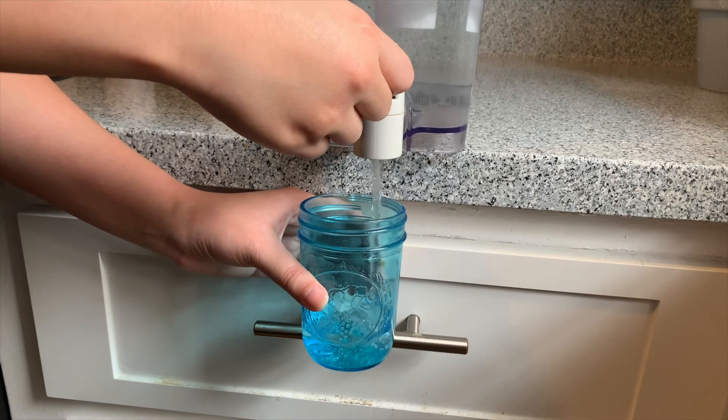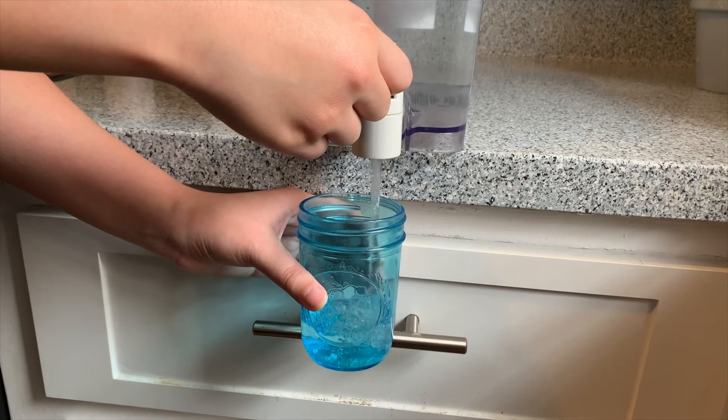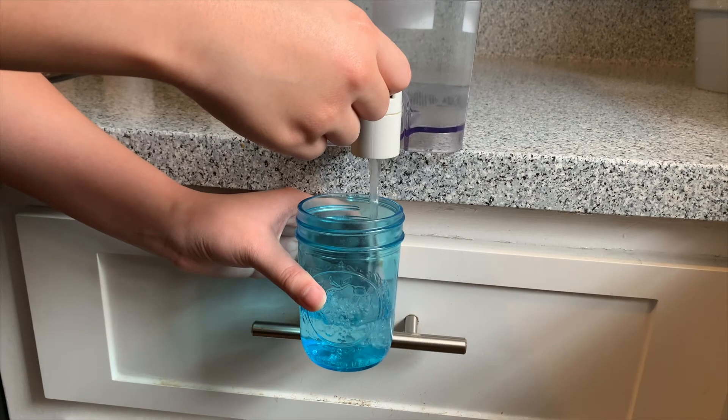Next, you want to fill the glass jar up with water. Both plants and humans need water to live.